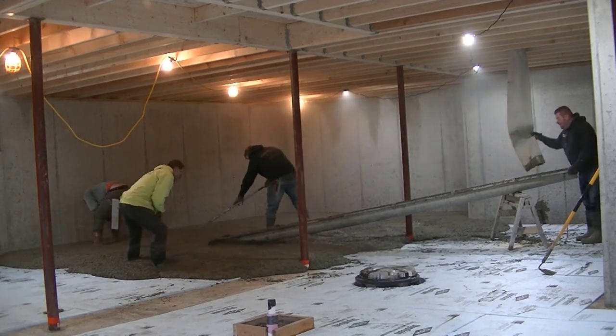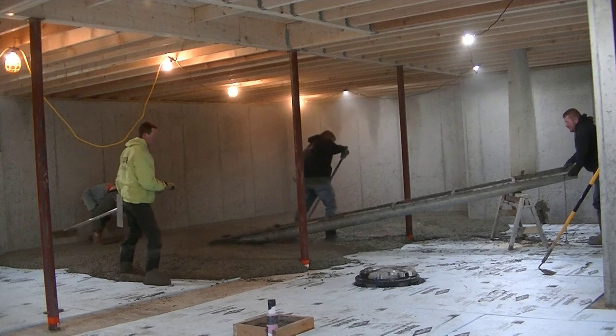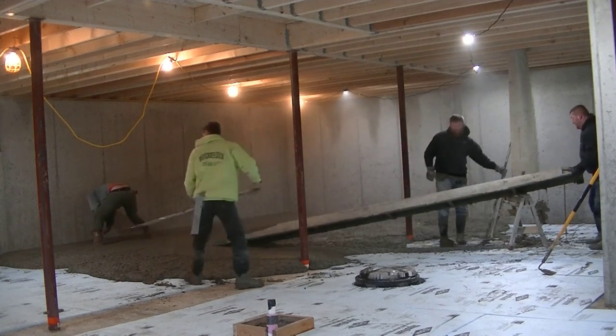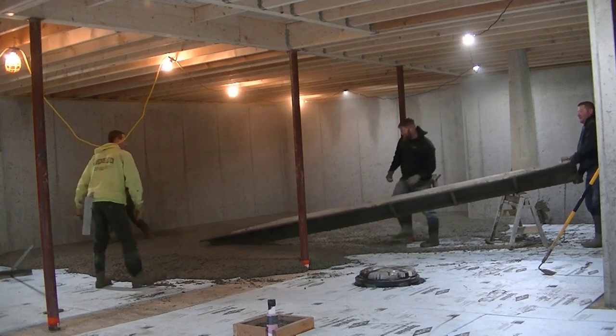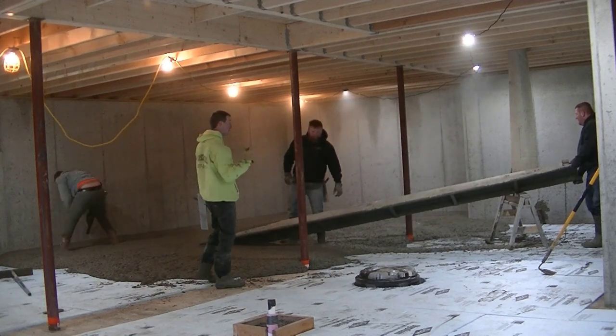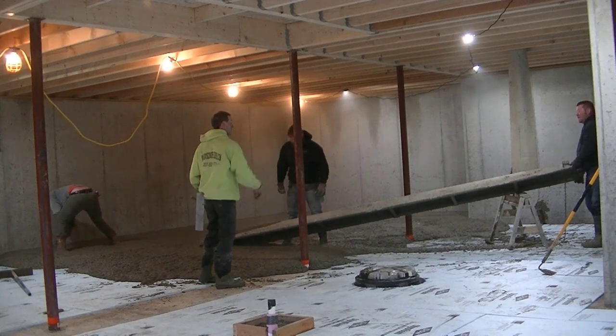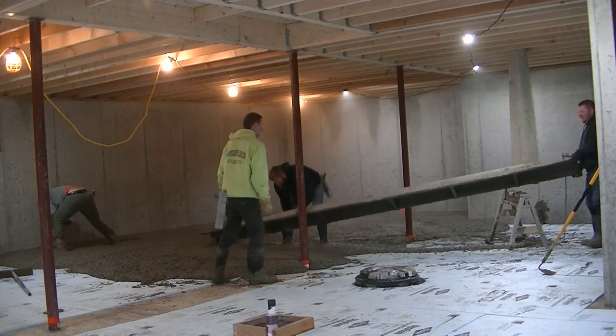As you can see, there's two-inch styrofoam down here for a base and crush rock under that. We're using a four thousand psi mix with fiber mesh in it for reinforcement. That's why we don't use wire mesh or rebar in our basement floors like this — fiber mesh is all it needs.